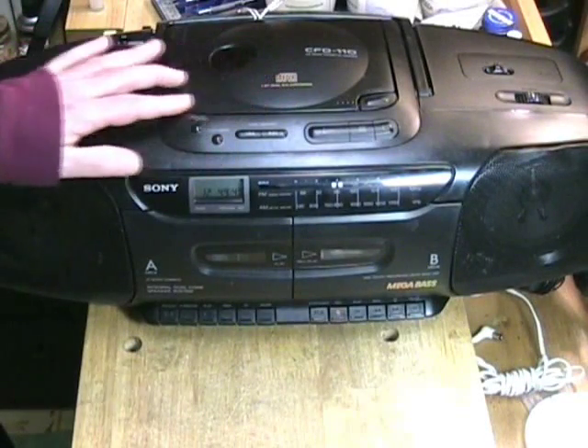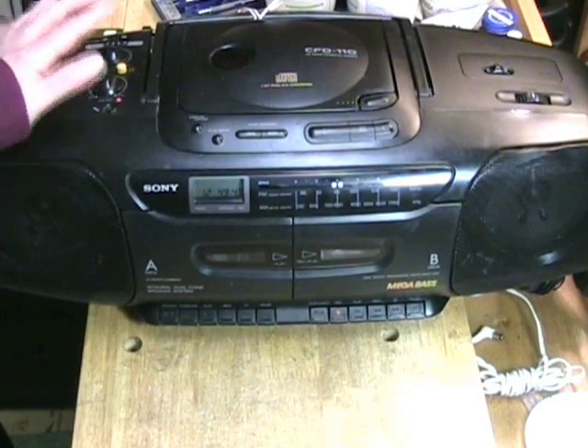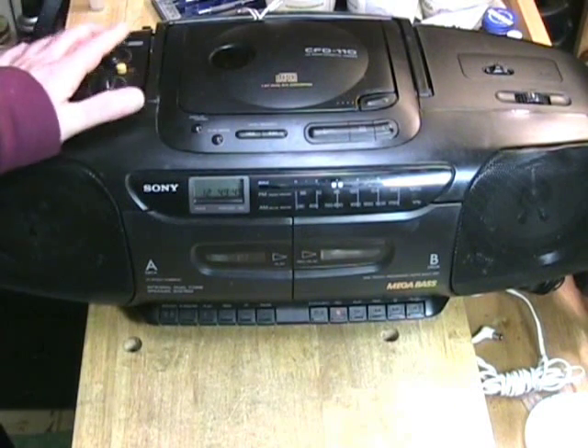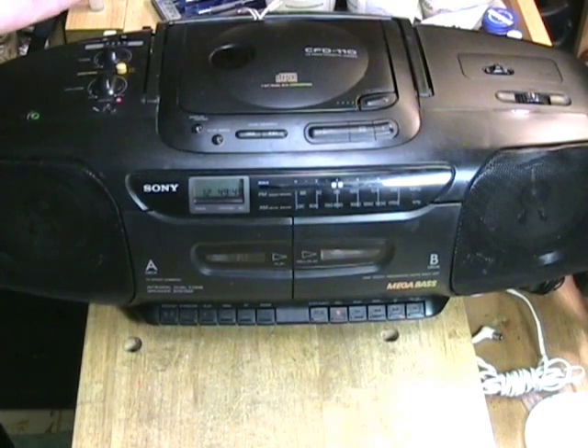Hello YouTube, Clydeside here with an interesting video about audio technology. This time we're talking about something that's not particularly vintage — I think this dates from the 21st century. It's a Sony CFD110 combination unit; I guess we would call it a boombox.